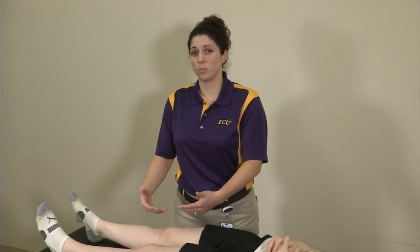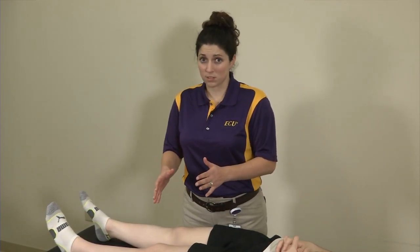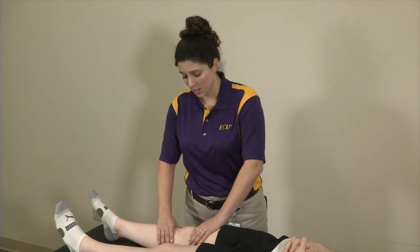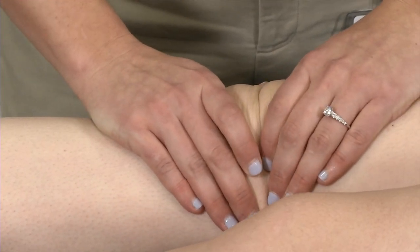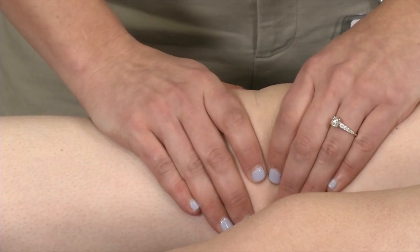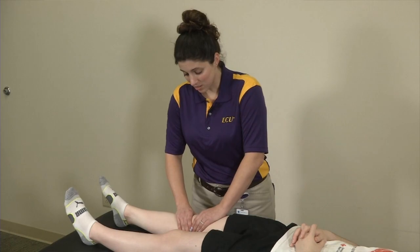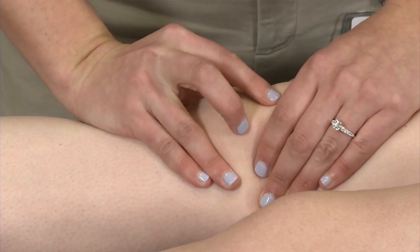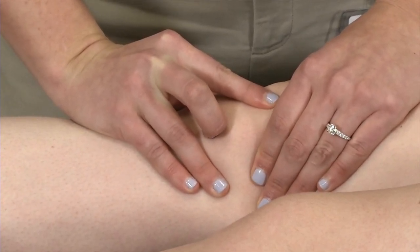Another test I incorporate when evaluating the patella is a milking maneuver to test for an effusion in the knee. One common way is to place the examiner's hands on either side of the knee and apply a milking maneuver to push any fluid toward the joint line. You can feel if there's added effusion if your fingers sense any area of ballottement. Another way is the ballottement test, where you apply pressure to either side of the knee with a finger or two on top of the patella to see if the patella kind of floats after you apply pressure throughout the rest of the capsule.